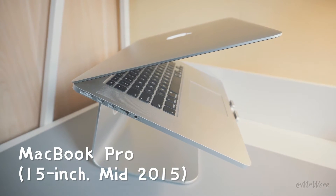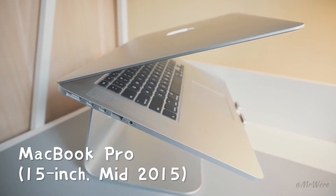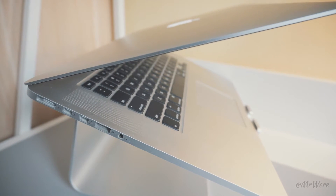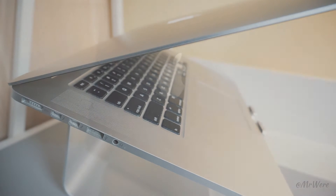First of all, this is my smartphone. This is a 2015 version of the 15-inch display MacBook Pro. I've been using it for about three years.